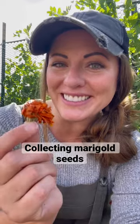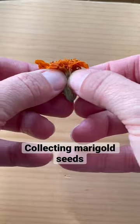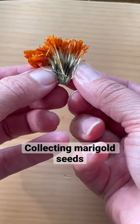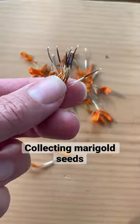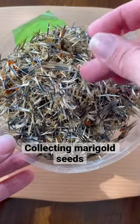Let's collect some marigold seeds. Even if the frosts have gotten to your marigolds, it's still the perfect time to collect seeds. Simply open up one of those blossoms and inside you will find dozens of seeds. In fact, you can grow hundreds of marigolds next year from collecting seeds from just a few blossoms.